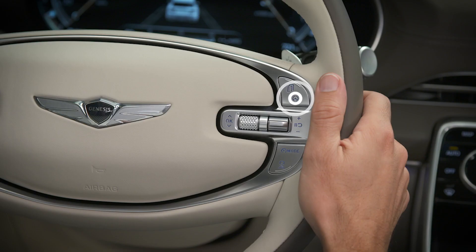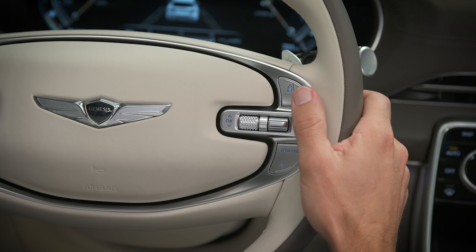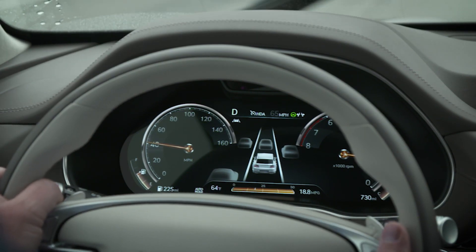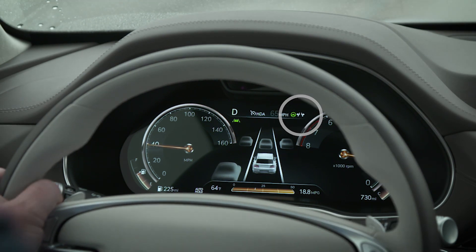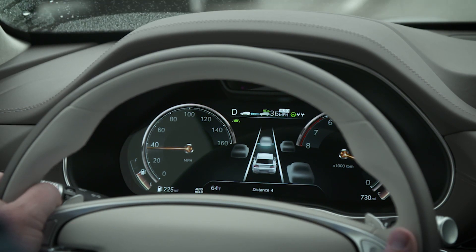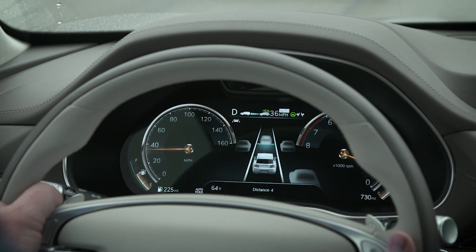During daily driving, you can turn the system on by pressing the Lane Driving Assist button on the steering wheel. Once the feature is selected, an indicator on the instrument cluster illuminates. At first it's white, which means the system is in standby but not operating.